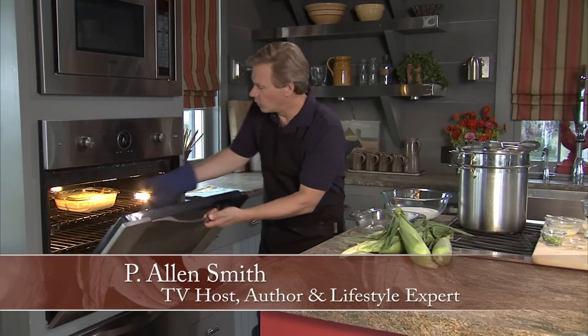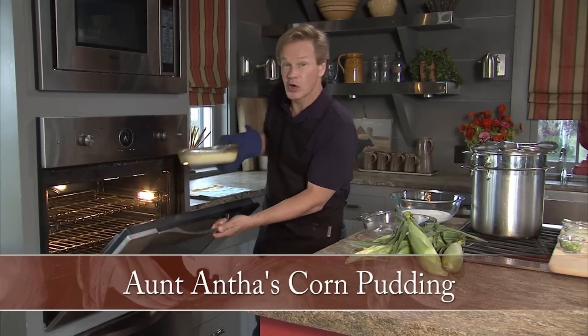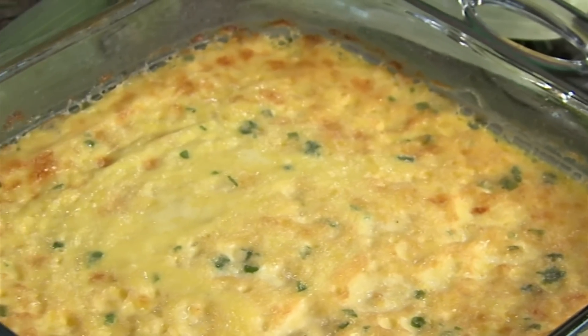Have I got a recipe for you? This is one that comes from my family — I got it from my aunt. We've enjoyed it for generations. It's a corn pudding, and it takes advantage of farm fresh corn. Let me show you how I started.